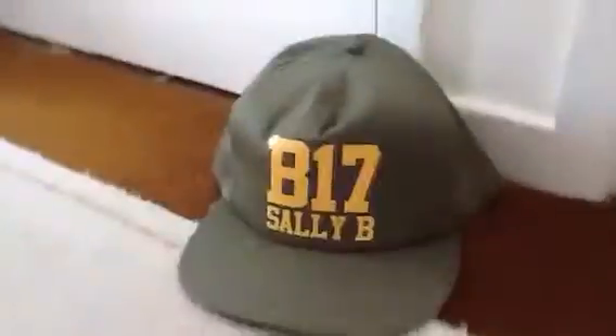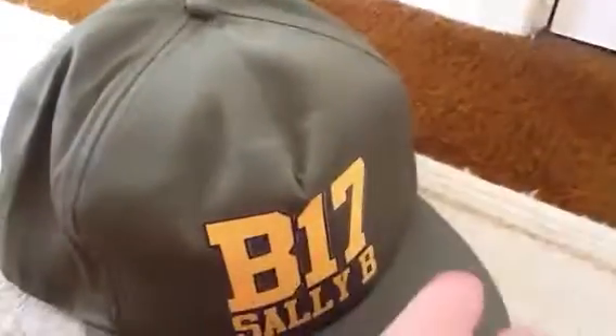Unfortunately it's got a bit of rust on it, I need to get that off. My wallet — unfortunately I'm going to open it — I've only got a dollar in there. And my hat, I'm Sally B. I usually wear that as it's summer.